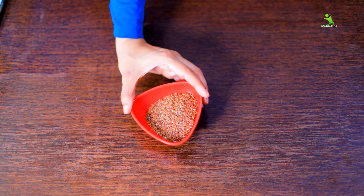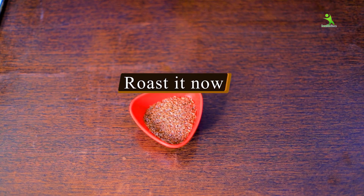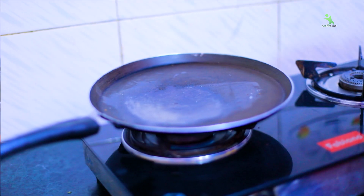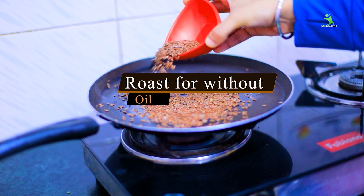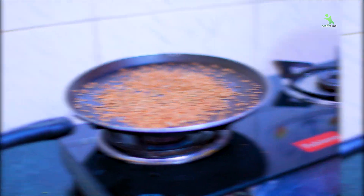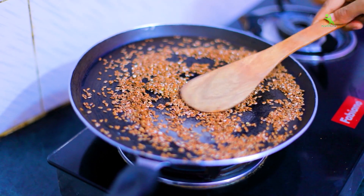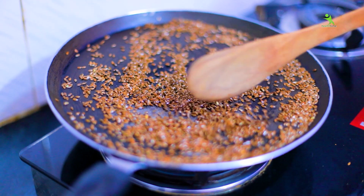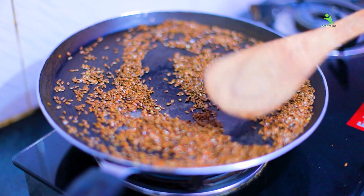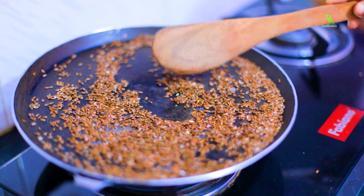So we will easily get the LC here. First of all, we will roast it. As you can see, I have taken a pan — you have to roast it without oil, as I am showing you. After roasting it, it will become crispy. You will feel it.